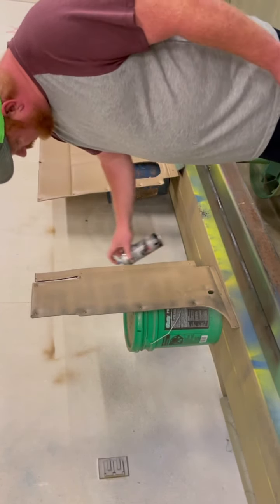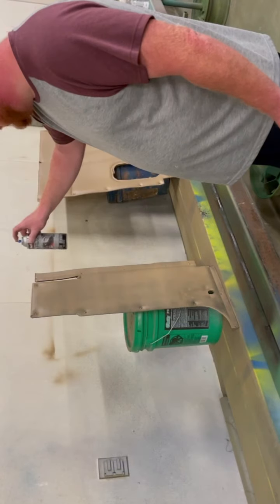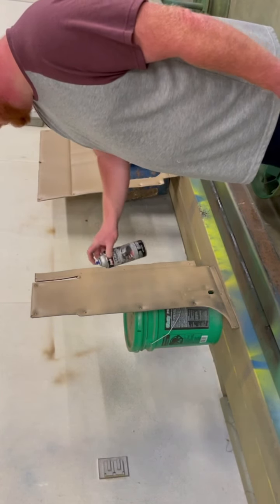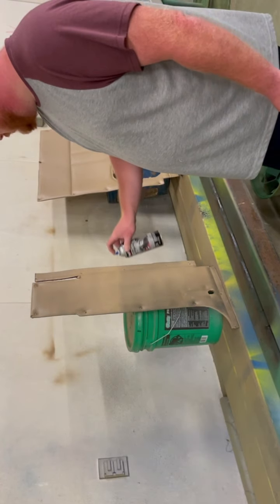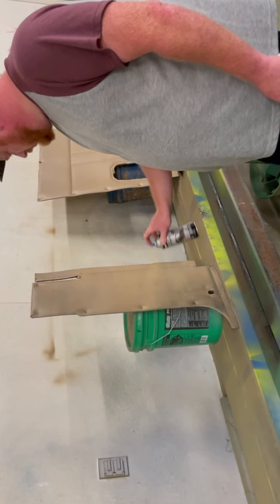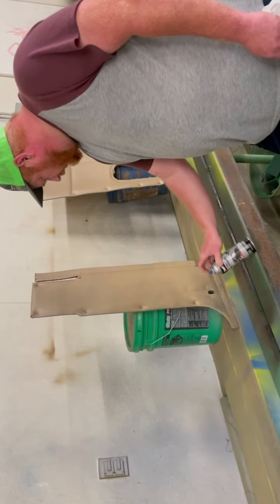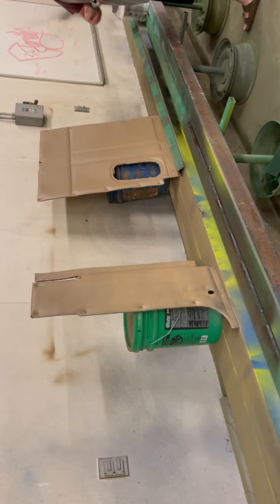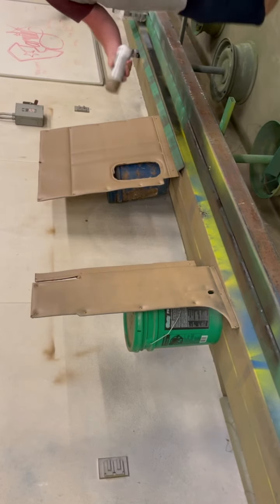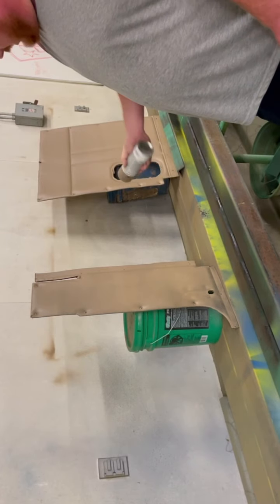I think it's going to take about 15 cans to do the whole interior, which makes the project cost about $550 of paint. So that's all that material. I really like the color — I'm pretty happy I chose this.